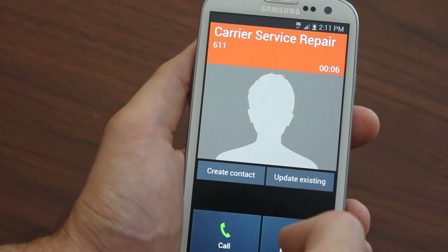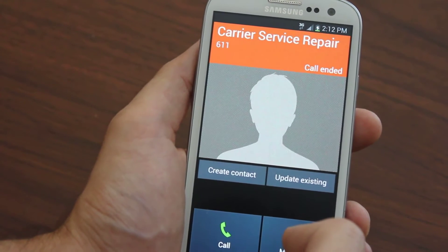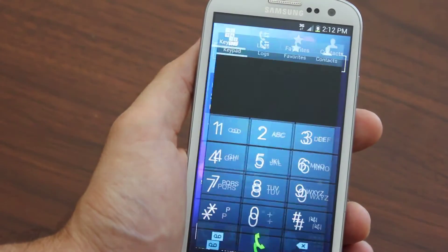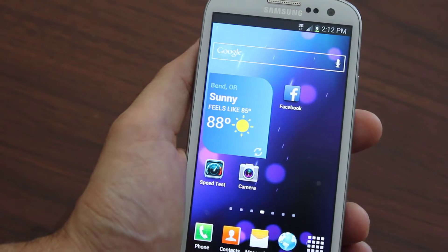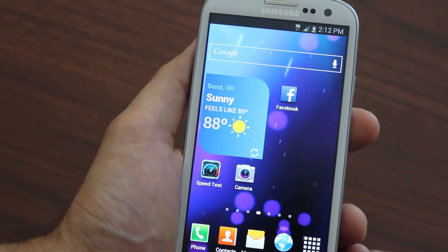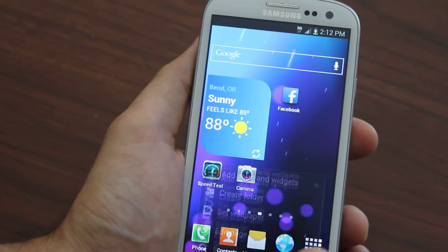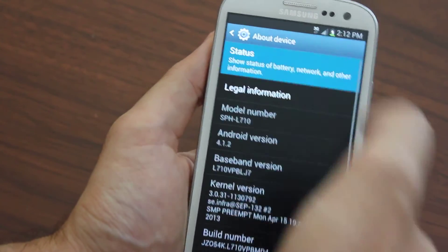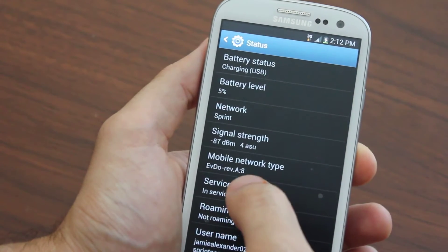This is for any Galaxy Tab 3, so it could be any size — 7 inch, 10 inch — it doesn't matter. As long as it's on a CDMA network like Sprint or Verizon, any CDMA network, you can bring it over and flash it to Boost Mobile. We also show you how to get full 3G speeds — EVDO Rev A, full 3G speeds.